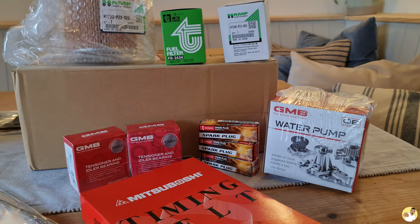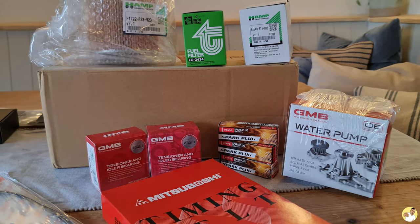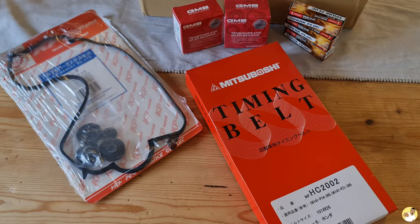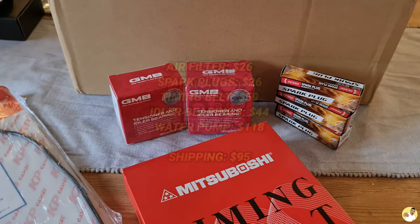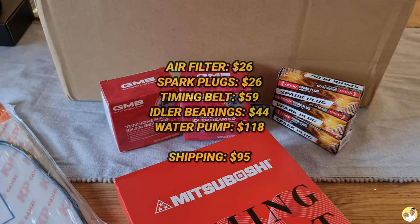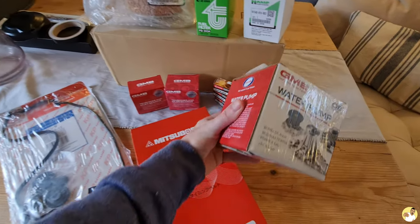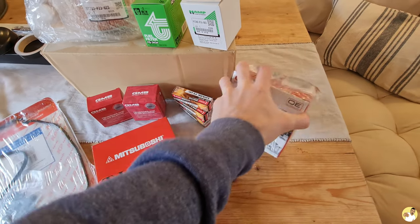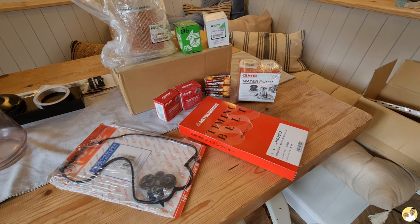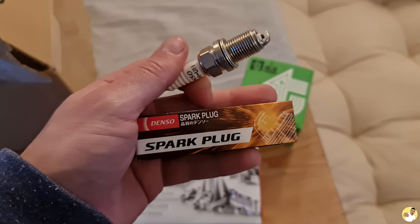I've kitted the Acti out to what is essentially a full service kit: filters, spark plugs, a water pump, a timing belt and tensioner bearings. The parts themselves aren't horrifically overpriced but you do get stung a little bit by the shipping. There are almost definitely cheaper units out there that'll probably work from other vehicles, but if you want to keep things simple and use genuine parts that you know are fit for purpose, that's how I go about things.